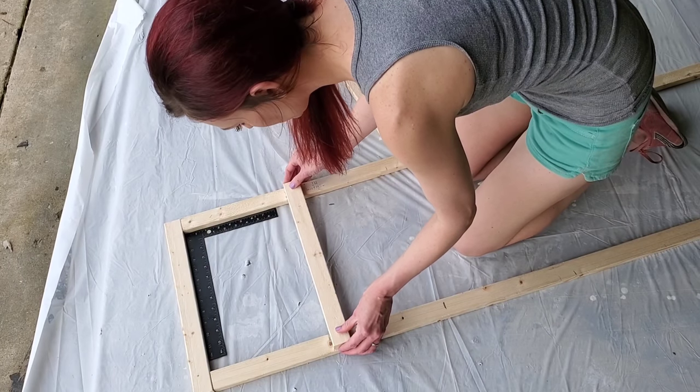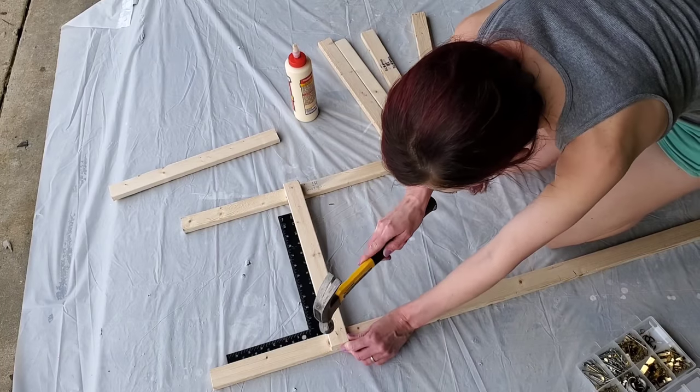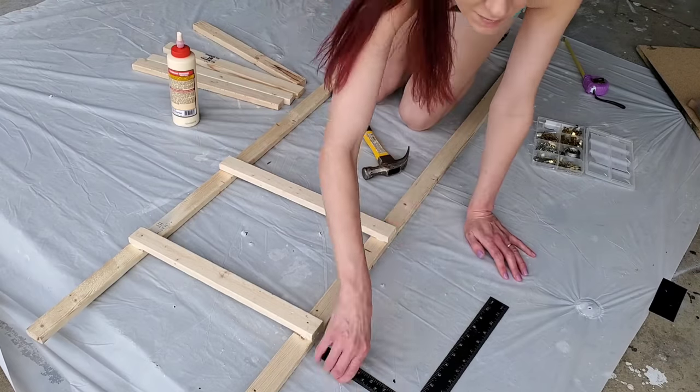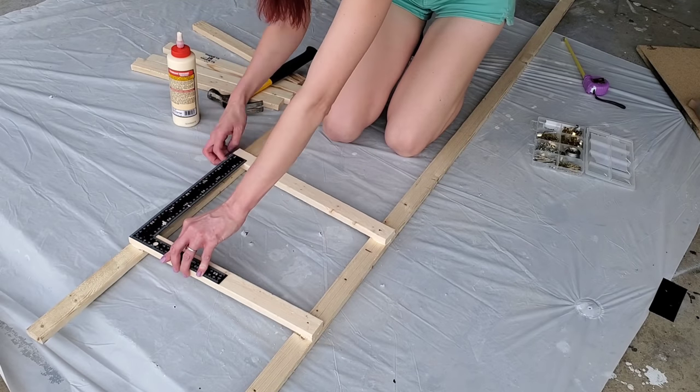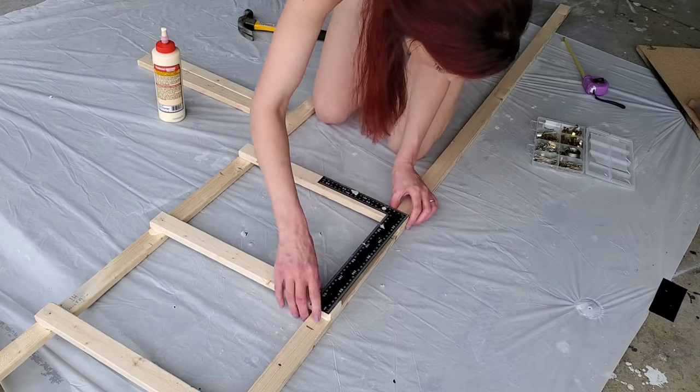I made sure my angle was right using a little square, which you can pick up at Dollar Tree — it looks like a ruler but it's called a square. Then I hammered in my nails and just kept working down. At first it was kind of aggravating but once I got in the groove it was easy — just kept on going.